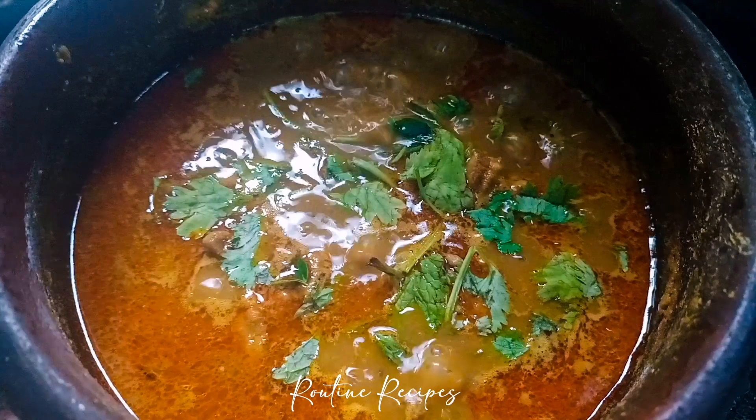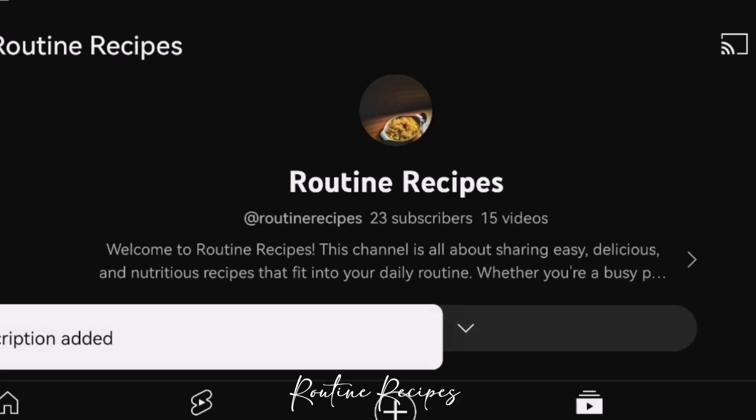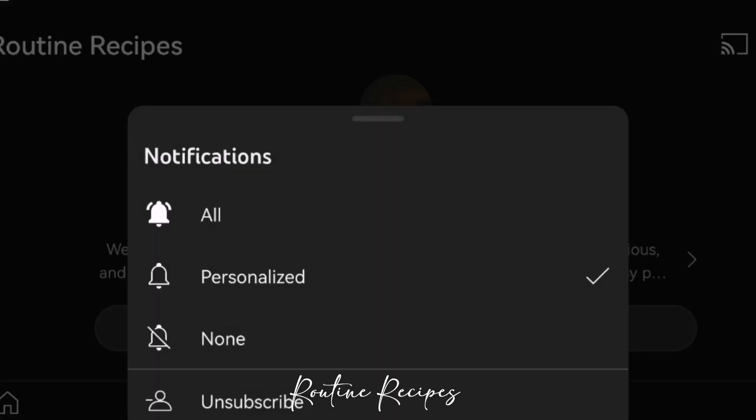Hi everyone, welcome to my channel. Now we are going to make a big chicken. Please do subscribe to our channel and click on the bell icon.